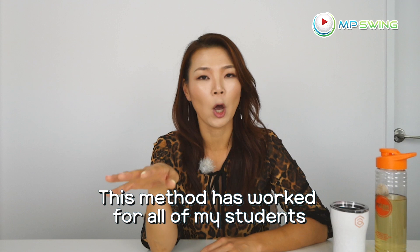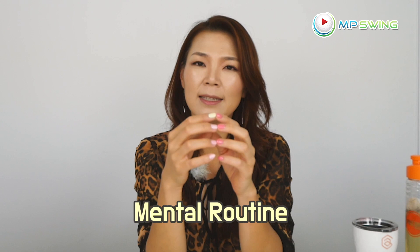With the mental routine, it's just like the pre-shot routine — it is actually best if you have a system. Everybody's built differently, so it may not work for everybody. But for the majority of golfers, we have very similar personalities. We like to have things organized and in place. So I'm pretty sure it's going to work for a lot of you guys, because it's worked on all of my students — like 100% of them.